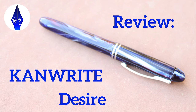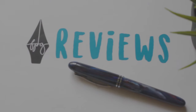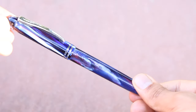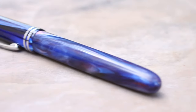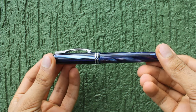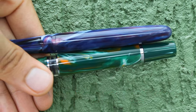Hey guys, it's Vinamra here from the Fountain Pen Guide. After a very long time I am back with a review video. In this video I will be reviewing the Canride Desire, an Indian fountain pen from Kanpur Writers. It's a fantastic fountain pen especially for newbies getting into the fountain pen hobby. I will be doing a physical overview, pros and cons, and a writing sample. Without any further ado let's get into the review.